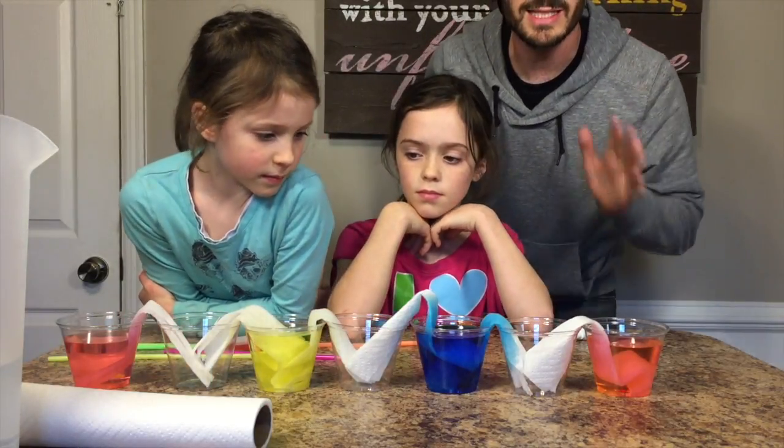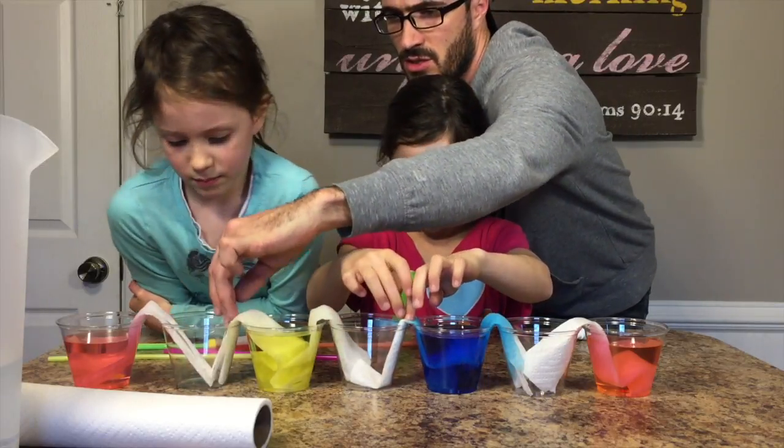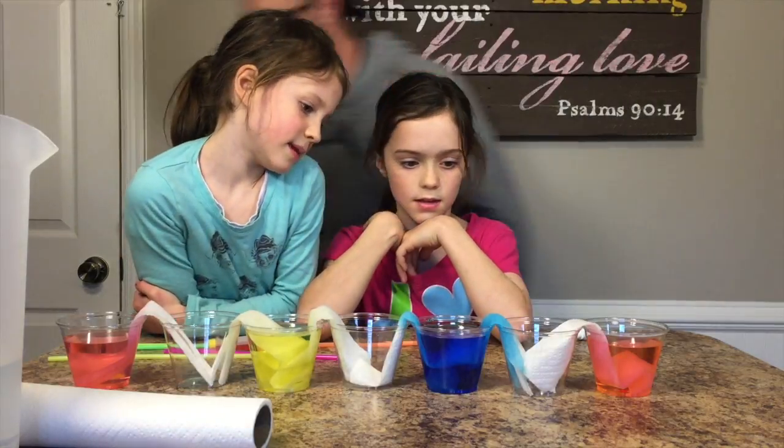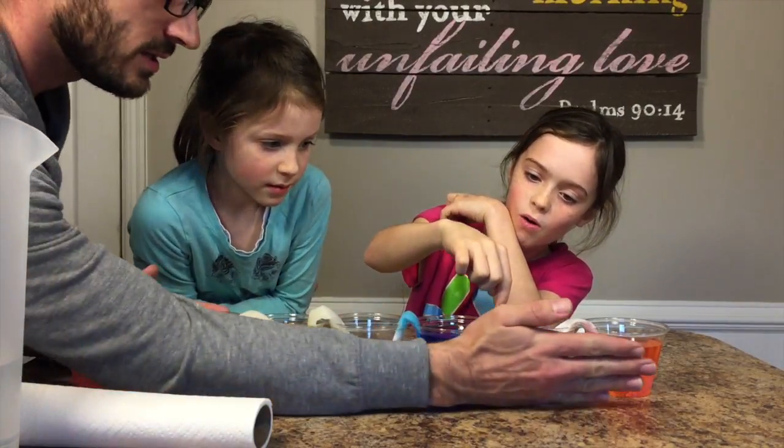Now what we're going to do is leave this and let it time lapse, and we'll check in in just a few minutes. Let's do this. Oh my goodness — it's already walking over that paper towel. It sure is.